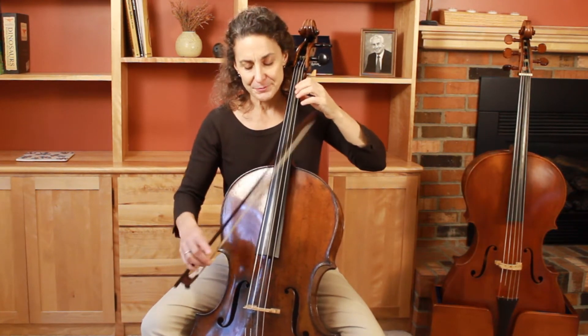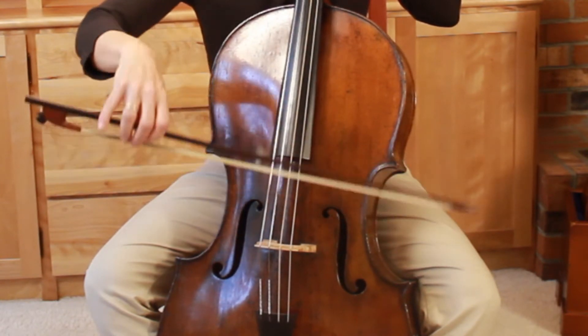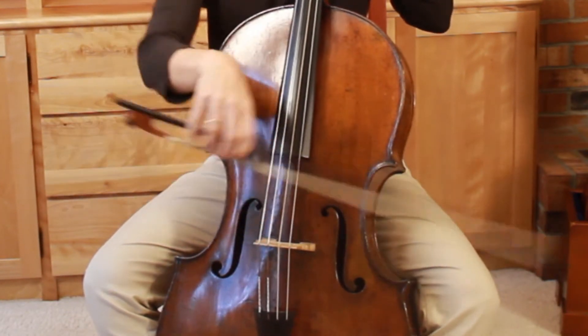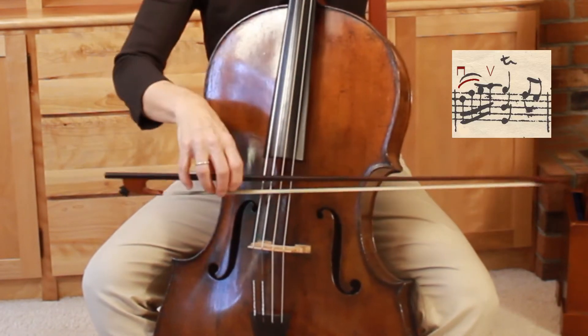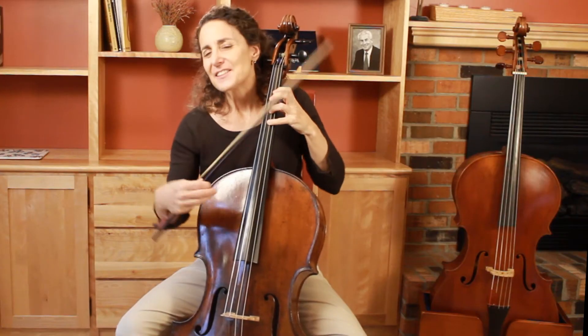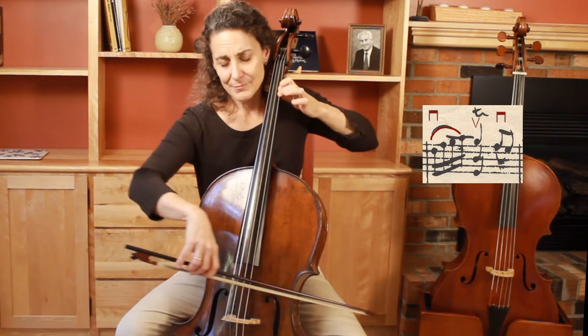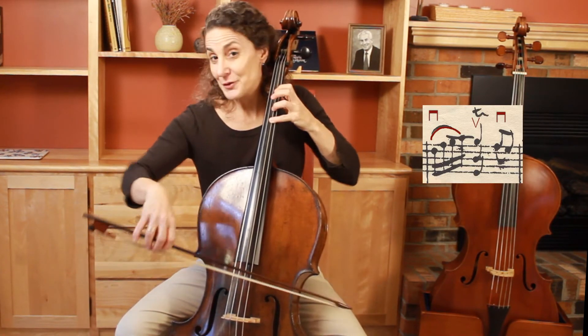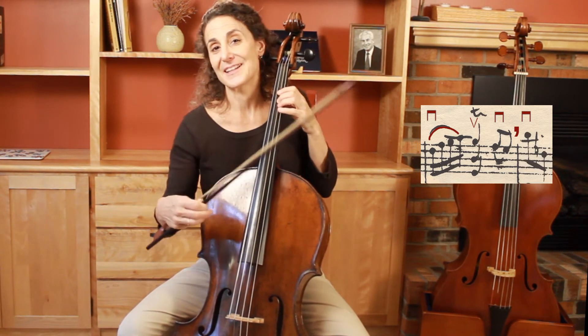To practice the three-plus-one or one-plus-three option — the two-bow gesture, two bows in one gesture — I let the arm weight sink into the down bow, not using too much bow. And then the up bow is just a rebound, like bouncing a ball on the floor. It's a nuanced version of all in one bow. And if I do it that way, I simply retake the bow in order to go on with the second half of the phrase.